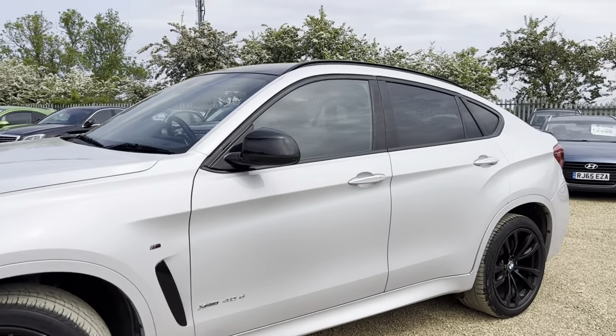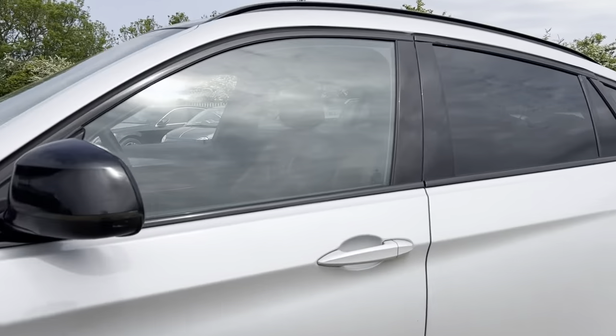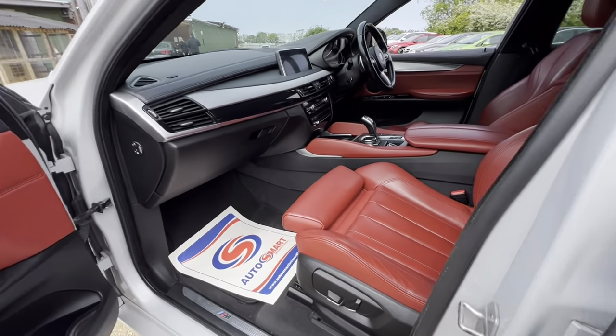Hello and welcome to Carfilm. Today we have our 16-plate BMW X6 with us — this is the xDrive 40d version. We're going to have a quick walk around, have a look at its general condition and some of its features as well.